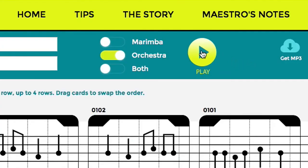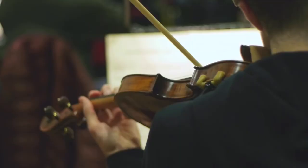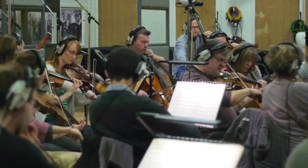Get ready to be amazed at what you're able to create by playing with music. With Compose Yourself, you can compose your very own music and hear it played by world-class musicians in a top studio. Anyone can be a composer.